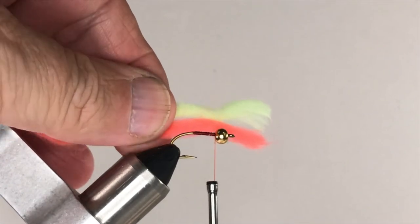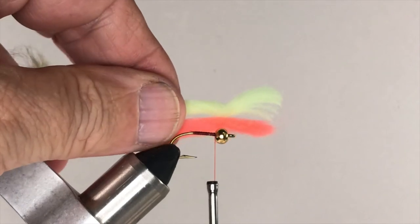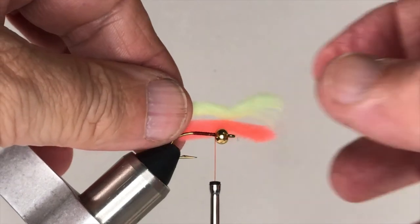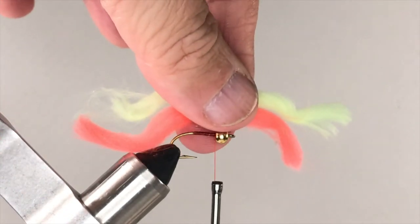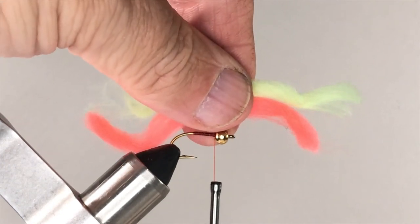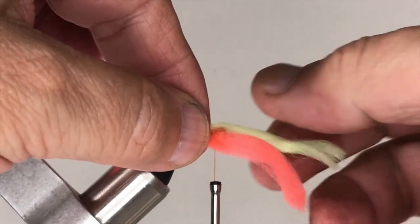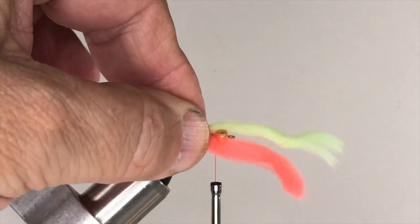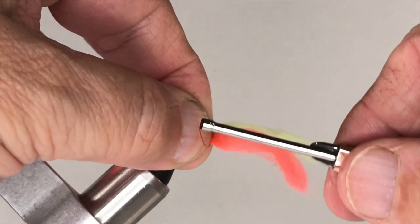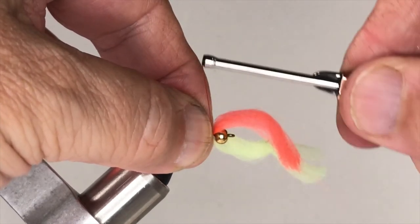Now you're ready to tie in the yarn to form the Y2K's body. We're using two colors of yarn, here orange and yellow, and we could tie them in one at a time. But instead of doing that, let's tie them in at the same time. We'll put the orange yarn on the near side of the hook and the yellow yarn on the back side of the hook. To do that, position them over the hook with the bead between the two colors. Then use your thread to make a loose wrap followed by some tight wraps to secure the pieces of yarn to the hook.